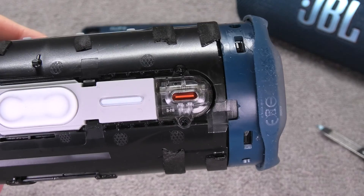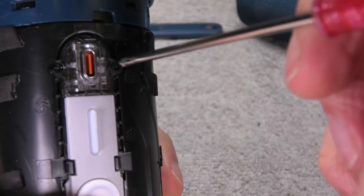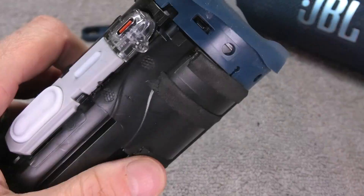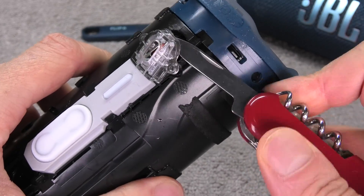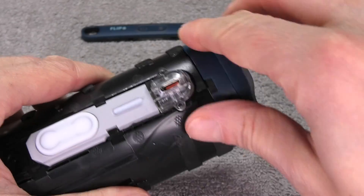Right next to the charging port we find two small Phillips screws, so let us take those out. The remaining clear plastic cover is still glued in position, so we have to use a prying tool again to get this one out.